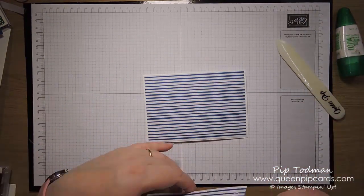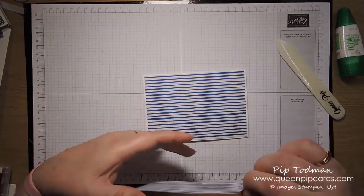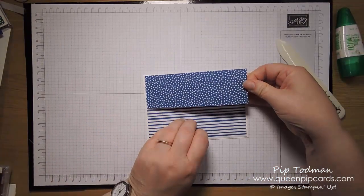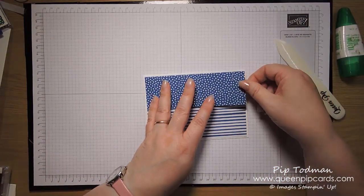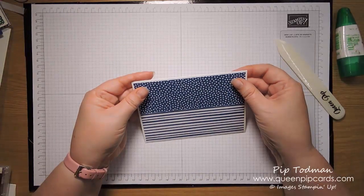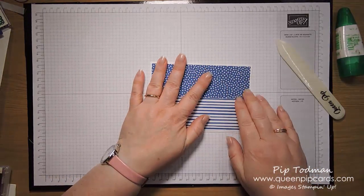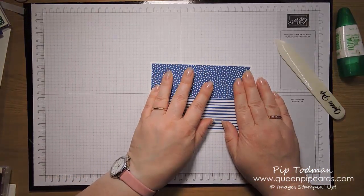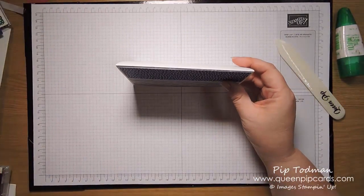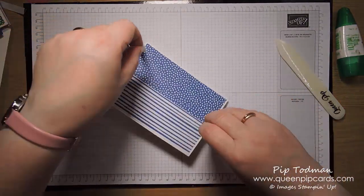At class some people were doing it the other way up, which is also quite nice, but I'm going to do it this way as I did it before. So you're going to overlay that on top of the piece you've just put down there. They'll be the same length because you cut them together, which is always good. That looks good.